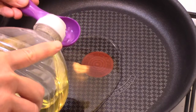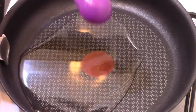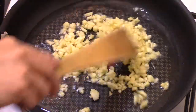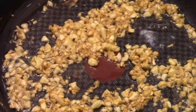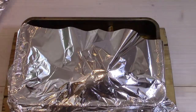I put 4 tablespoons of vegetable oil in a saucepan and heat it over medium heat. When the oil is hot, I add the chopped garlic and stir from time to time. When the garlic is golden, I turn off the heat and pour it immediately over my meat, which has rested for 15 minutes.